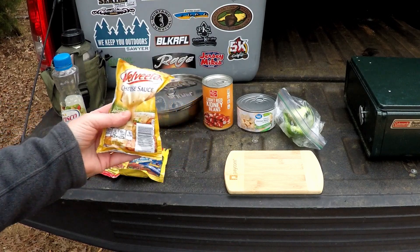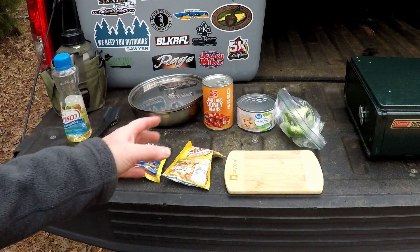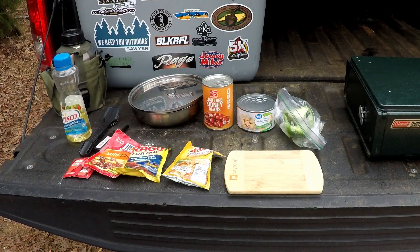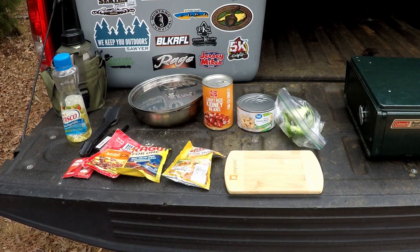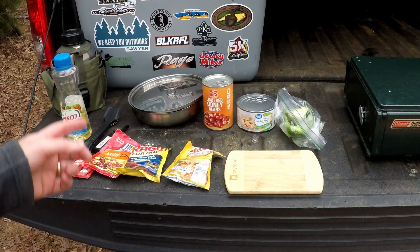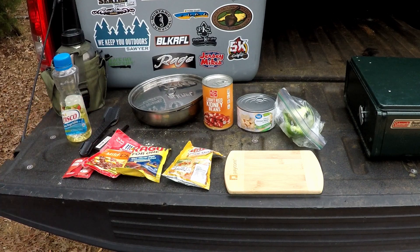I've got a Velveeta cheese packet that includes jalapeño, some light red kidney beans, a container of chunk chicken breast, some fresh green pepper and onion that I'm going to cut up. I'm going to use my Playcom cutting board and my Pathfinder skillet to cook.